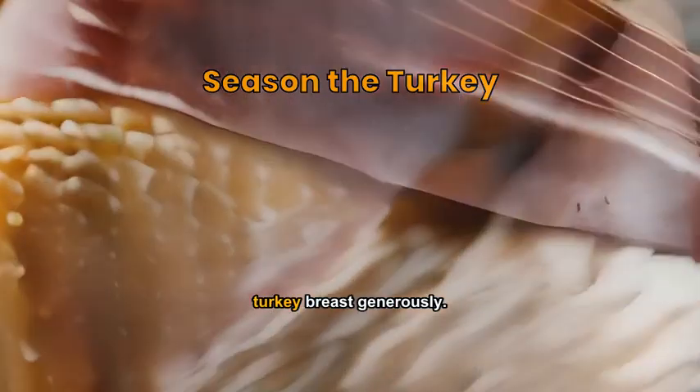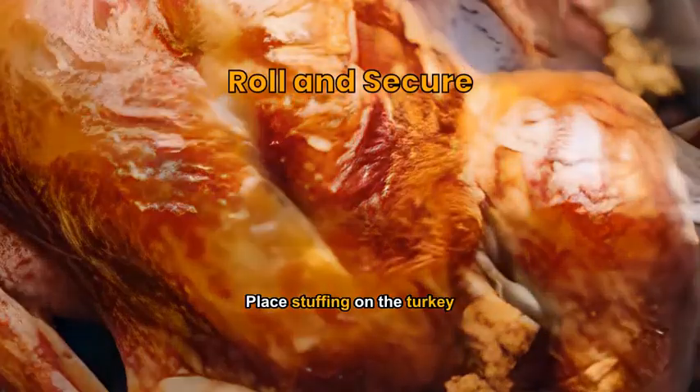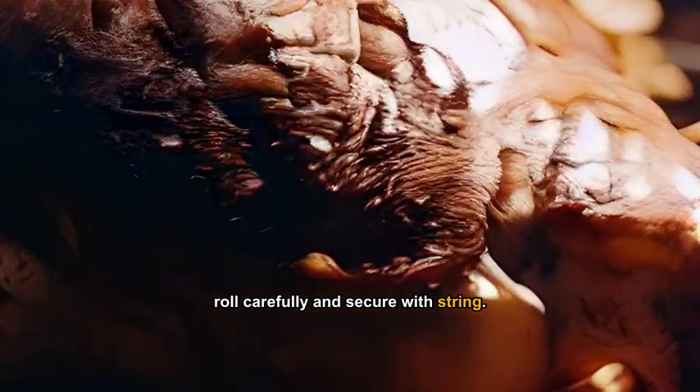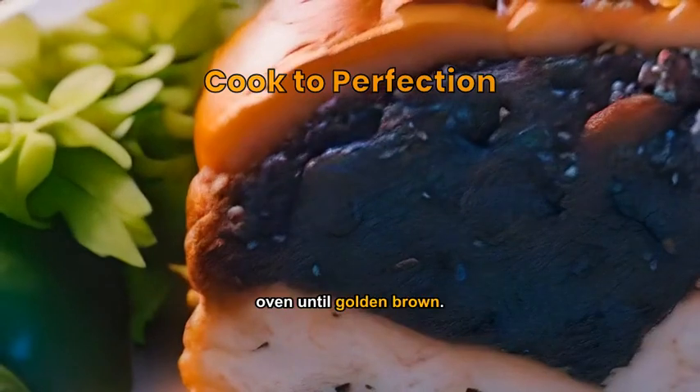Apply salt and pepper to the turkey breast generously. Place the stuffing on the turkey, roll carefully, and secure with string. Cook the turkey roulade in a preheated oven until golden brown.